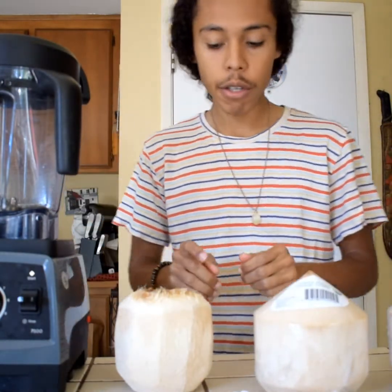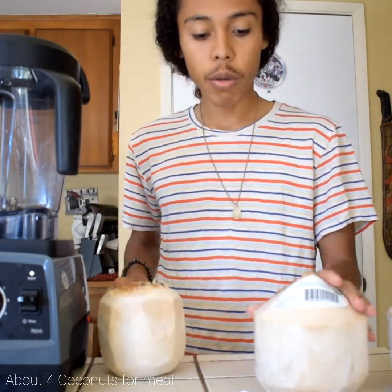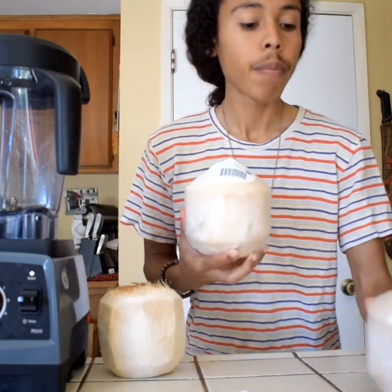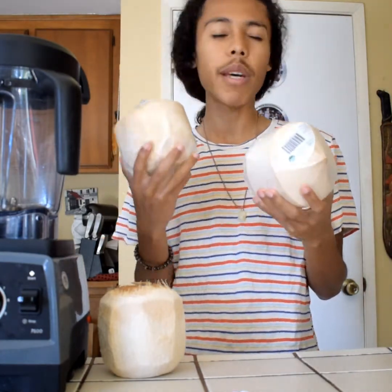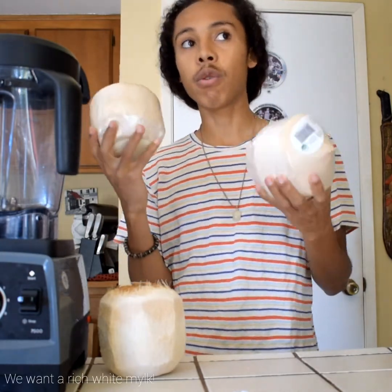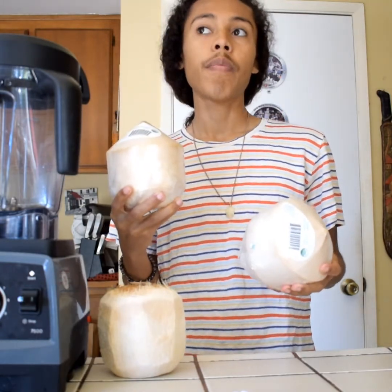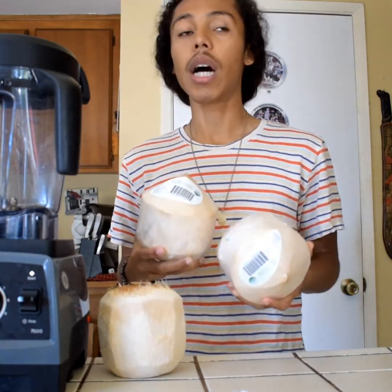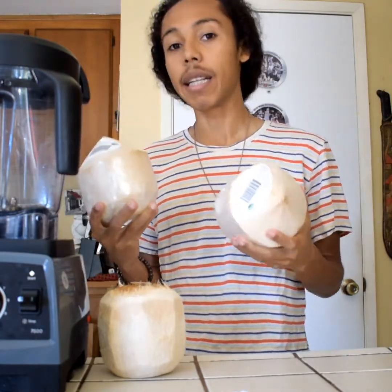First you're going to need some empty coconuts. We're going to use about two coconuts to fulfill the amount of liquid we're going to need, but I don't think the meat in two coconuts is going to be enough to make a rich white coconut milk. If you used only the meat of those two coconuts, you run the chance of your milk not being that rich white color — it might be cloudy.